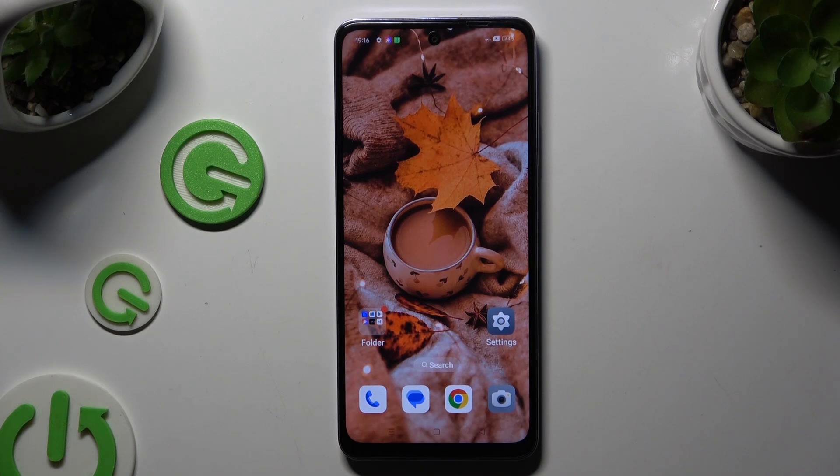In front of me is the Oppo A80, and today I would like to show you how you can set up screen lock.